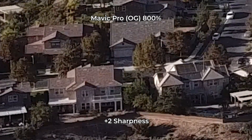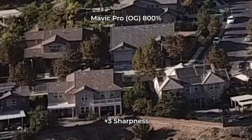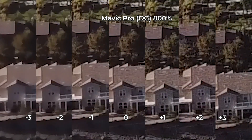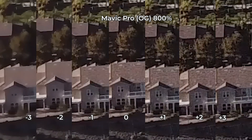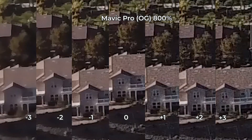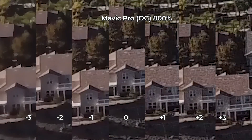Going into plus sharpness, it just gets worse and worse in terms of artificial sharpening. Looking at a side-by-side comparison, you can see that negative 3 sharpness is pretty horrific. At negative 1 you get the shingles again, but at 0 you get shingles plus a lot of mosquito noise, which I'm guessing comes from the grain of the tiny sensor. So negative 1 is probably the best compromise between less noise and more detail.